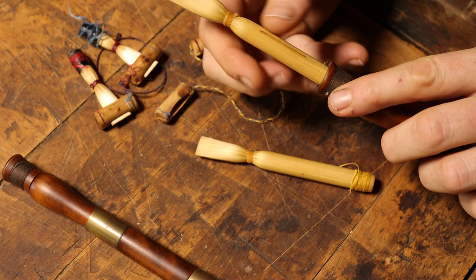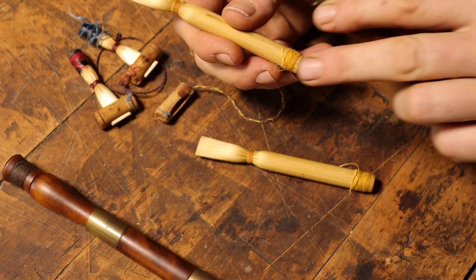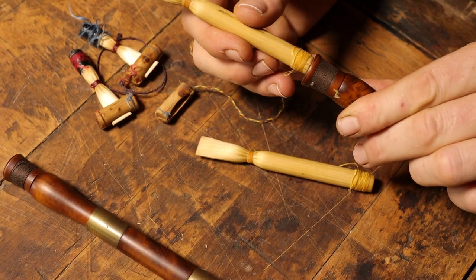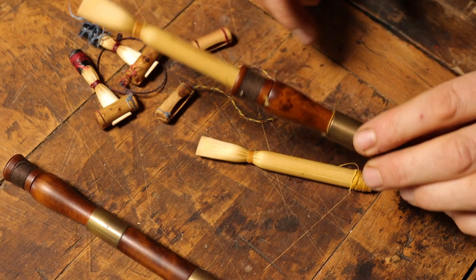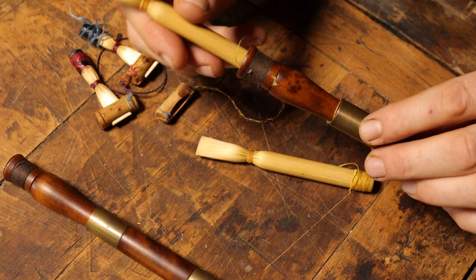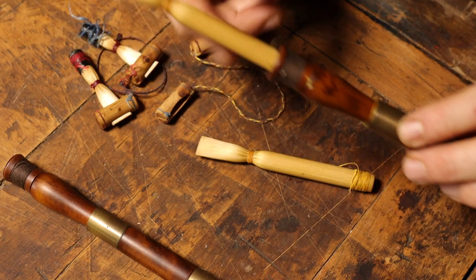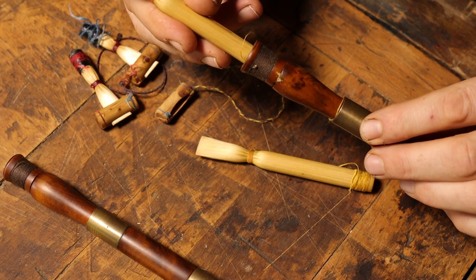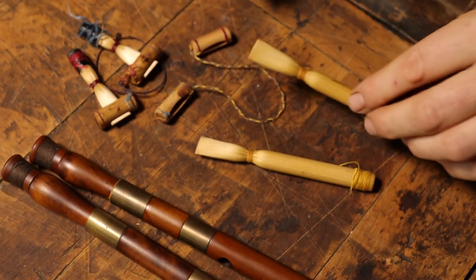In this case, you can see there is not enough thread around — it's still a bit loose. I would bind a bit more thread around it and then it would sit nicely tight in the instrument. Without enough thread, it wouldn't speak nicely — it would squeak and probably not even sound. We're going to talk about that in future videos.